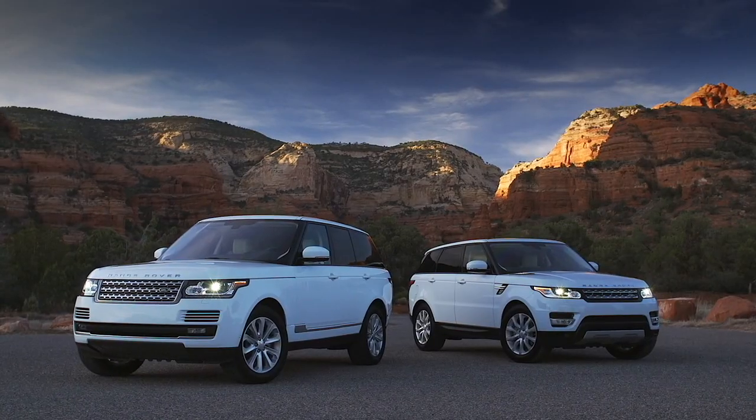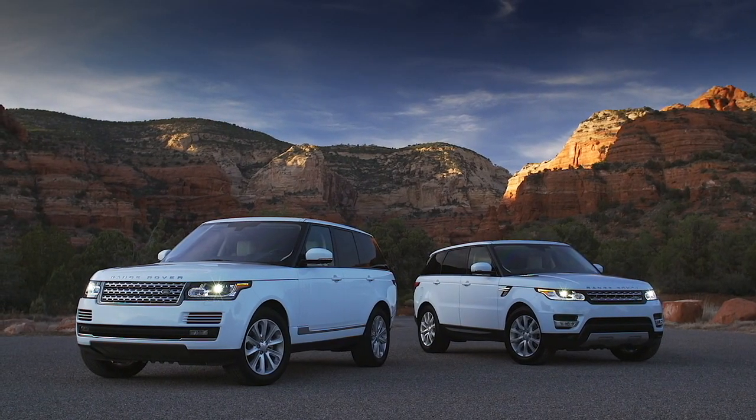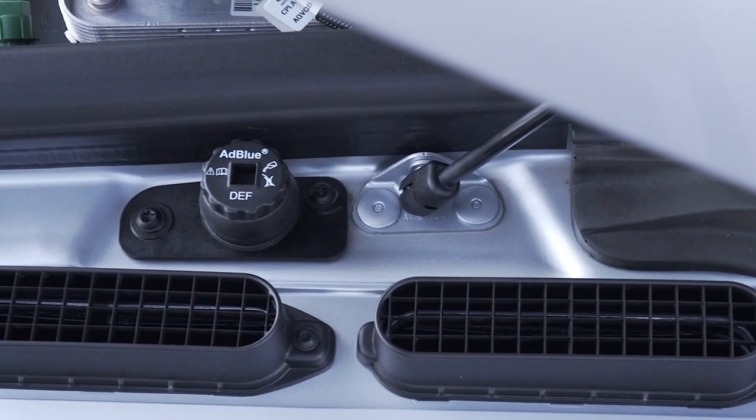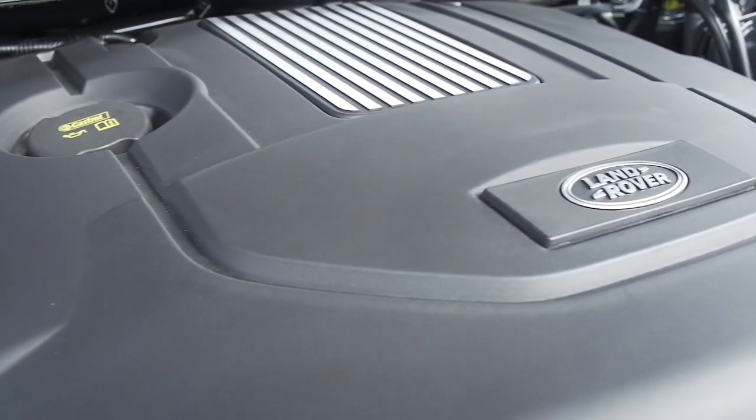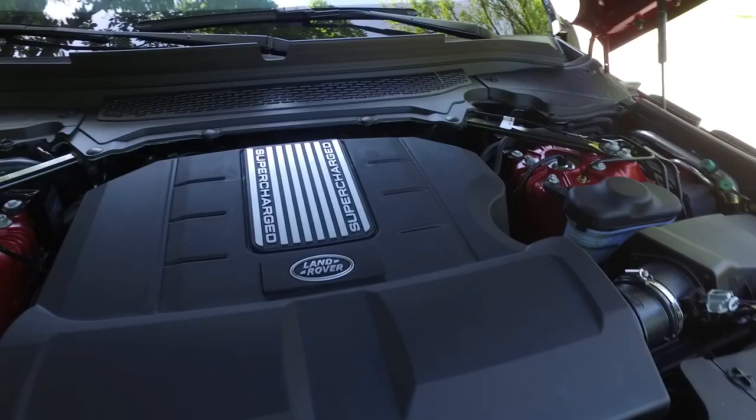The Range Rover Sport is also available with a supercharged six-cylinder. The engine I would choose is the TD6 — the six-cylinder diesel with 440 pound-feet of torque. And then there's the supercharged V8.